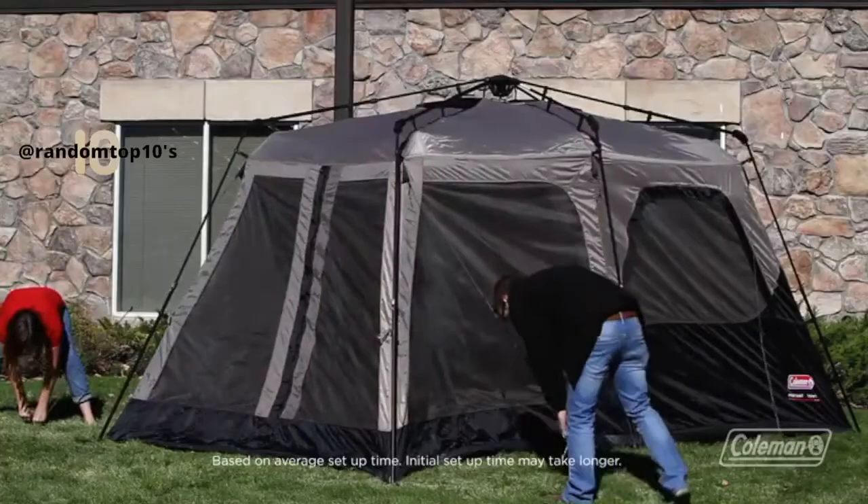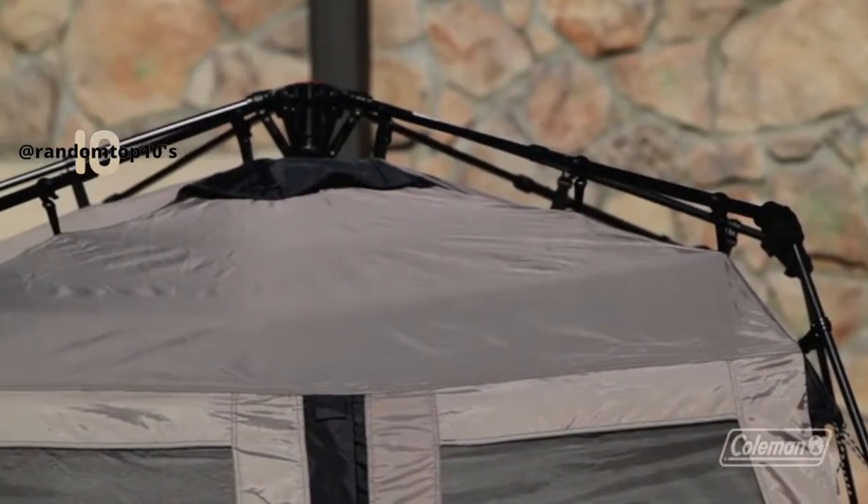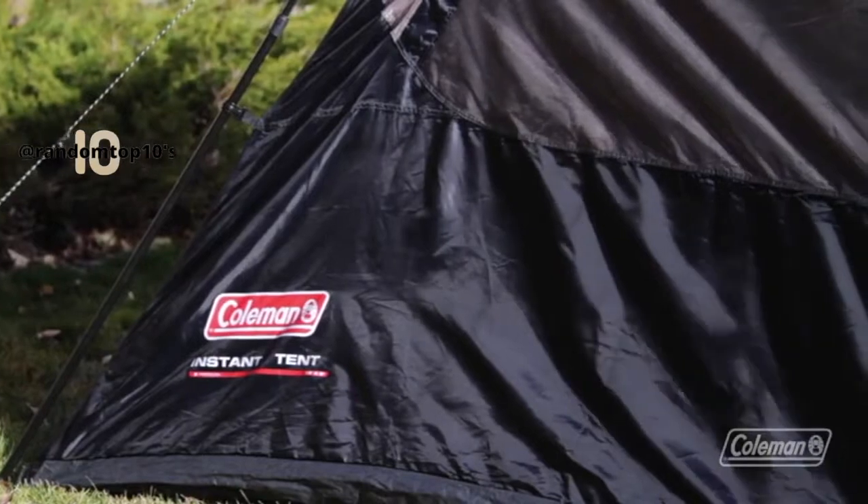This tent doesn't need a rain fly because the WeatherTec seams are fully taped for great protection from the rain. And heavy duty fabric, twice the size of our standard nylon, will stand up to the wind even better.